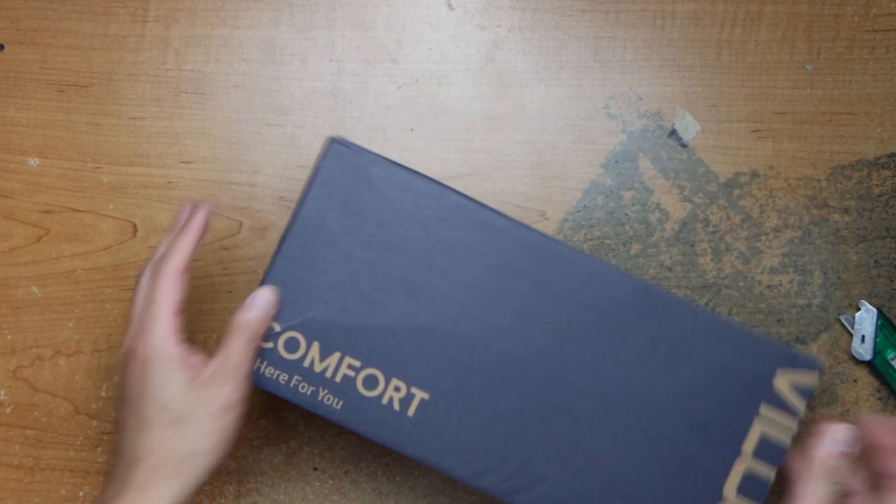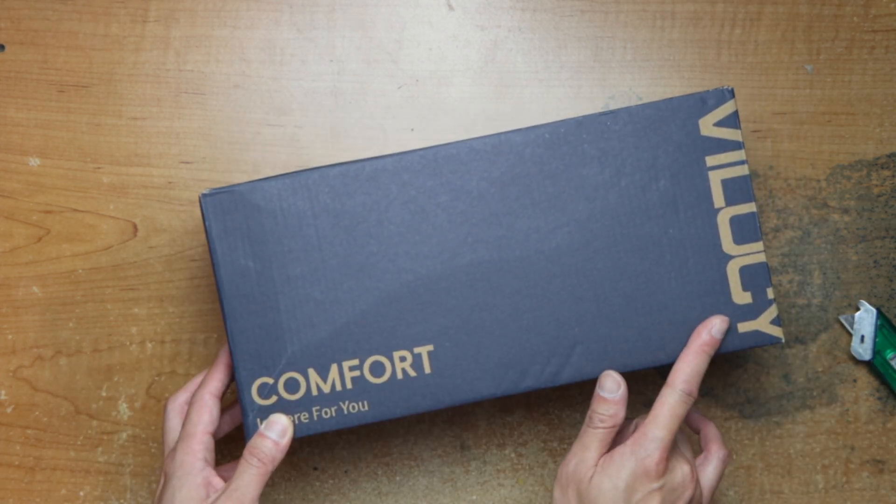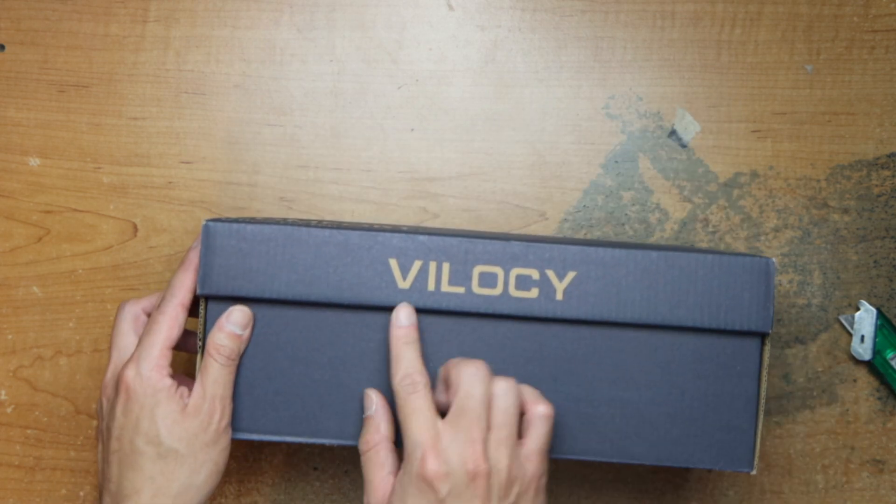It looks like we have a pair of shoes — comfort is here for you — from Velocity. Let's see.